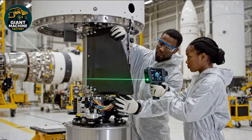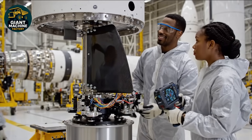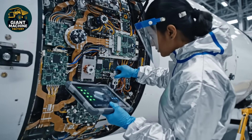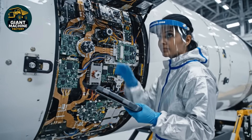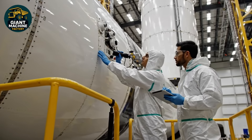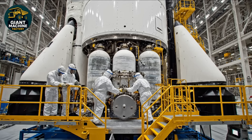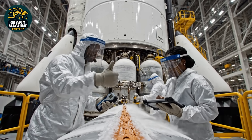Alignment confirmed on the holographic display. Applying final torque to the stabilization bolts now. The surface looks clean, but I'm seeing a minor anomaly on the sensor array. Noted. I'll flag it for secondary review. Seal integrity looks good at junction four. Copy that. Log in the green status now.